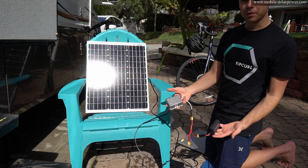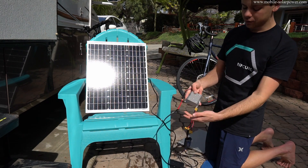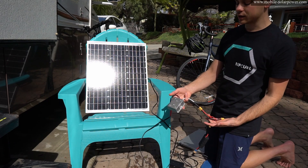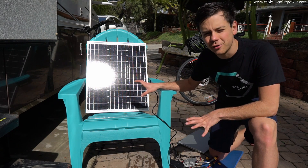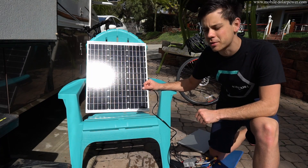Honestly, anybody could build this. You could crimp connect all of these — you don't need to use XT60 connectors. But because we do not have a battery, you need to have this thing in full sunshine if you want any power production at all.